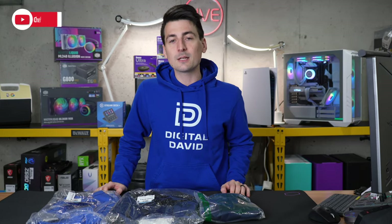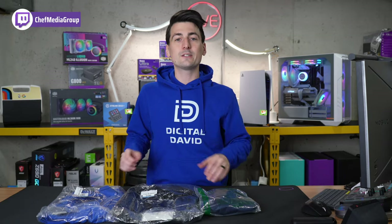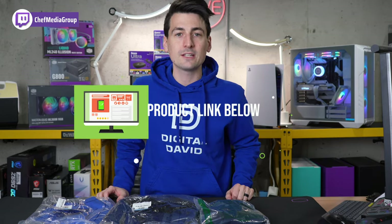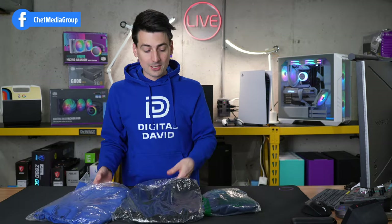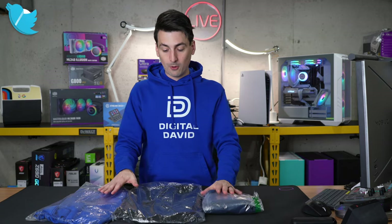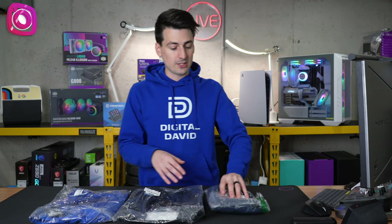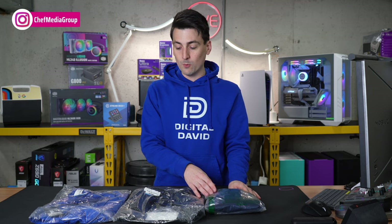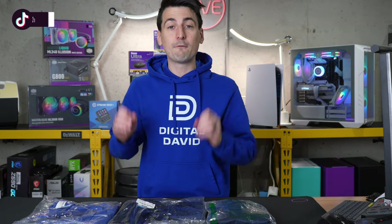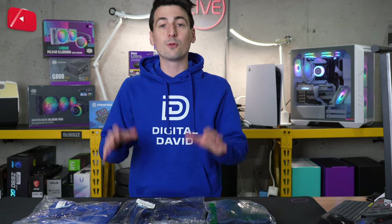Hey everyone, today in this video I'm going to be checking out the Nike Dri-FIT short sleeve men's polo in three different colors. If you're interested in this product or you want to find out more about it, the link to it will be in the video description. Here's a look at the retail packaging for all three of the polos. The royal and the black came in what looks like official Nike packaging, whereas the navy one looks like it's been repackaged along the way. These are available in 14 different colors and sizes ranging from small all the way to 3XL.